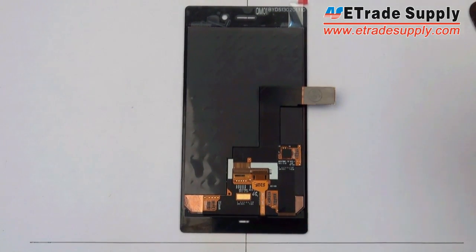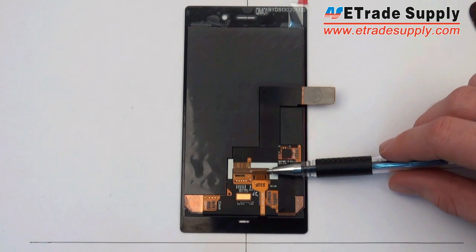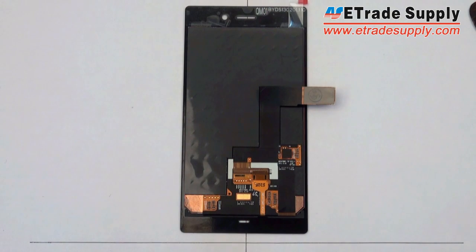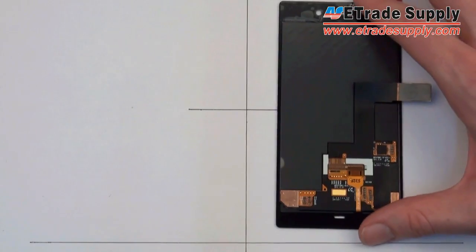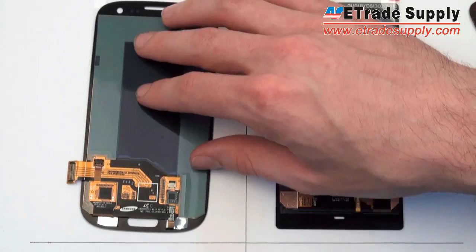Something else they've done with this model is taken the three flex cables and reduced them to one, which attaches to the motherboard by soldering them together. So you have the digitizer, the navigation, and the LCD flex all combined into just one flex cable that needs to be attached to the motherboard.